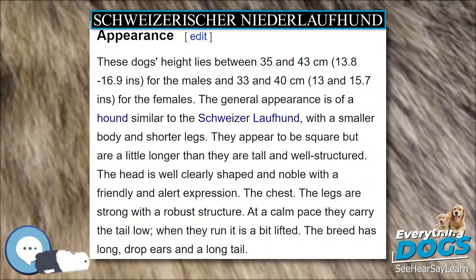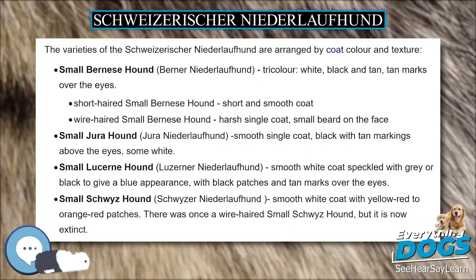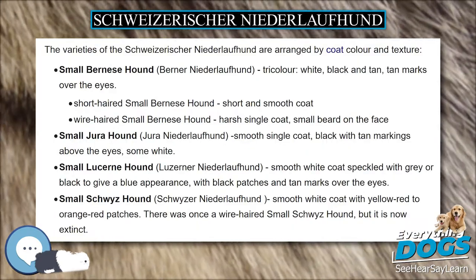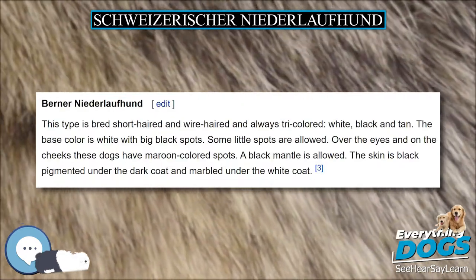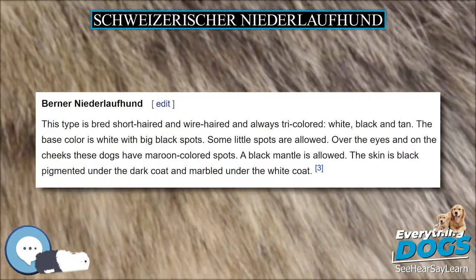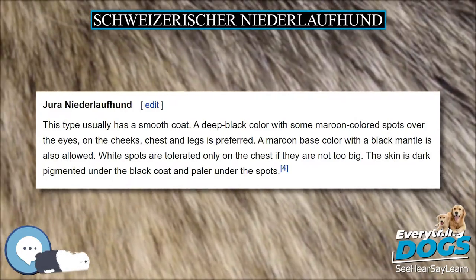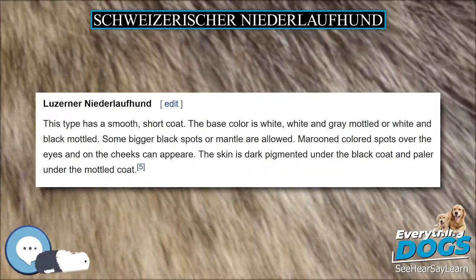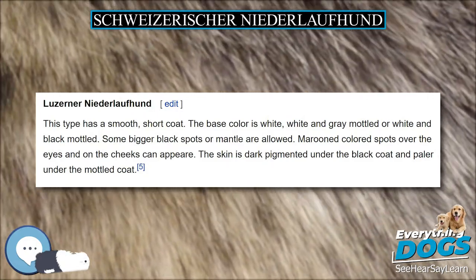These dogs' height lies between 35 and 43 cm (13.8–16.9 inches) for the males, and 33 and 40 cm (13–15.7 inches) for the females. The general appearance is of a hound similar to the Schweizerlofhund, with a smaller body and shorter legs. They appear to be square but are a little longer than they are tall and well-structured.